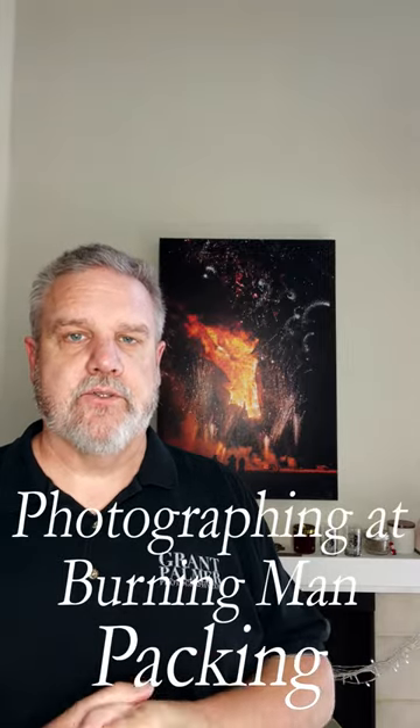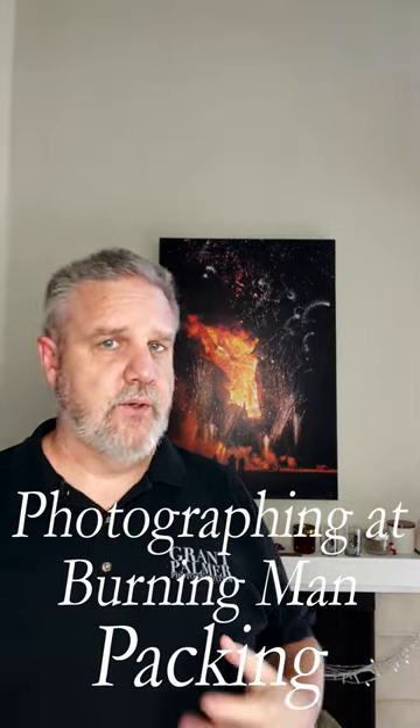Hi, this is Grant, Grant Palmer Photography, bringing you some more tips and tricks about Burning Man — photographing Burning Man and associated everything. Now I want to talk about packing. We carry our clothes in some roller bags that we got very inexpensively from Goodwill — always a good source so you don't have to take your expensive luggage out there.